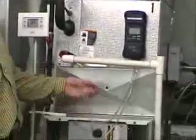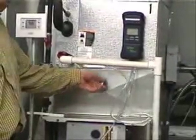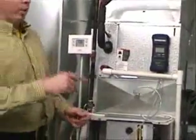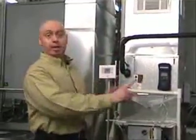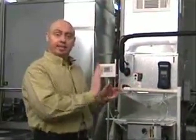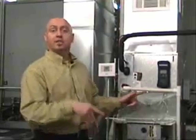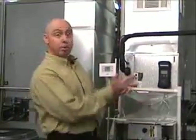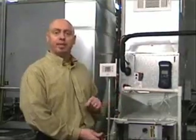The first reading I'm going to take: I put the static probe between the coil and the furnace, pointing it in the direction of airflow. That is a positive reading. What I want to know is, when that air comes out of the furnace, how difficult is it to push the air through the coil, up the duct, turn left and right, down the extended plenum system, and out through the registers? How much pressure is built up right here — how hard is it for that blower motor to push that air? That's the first reading we need.